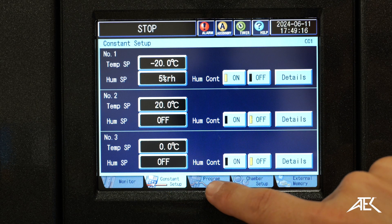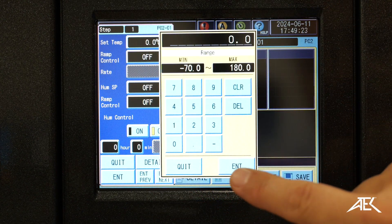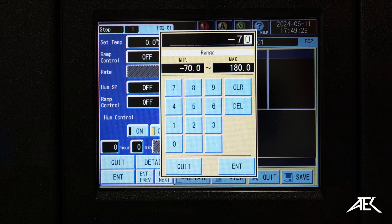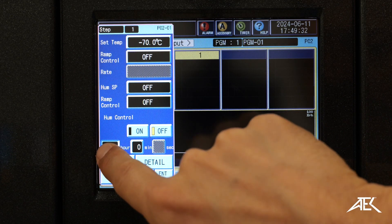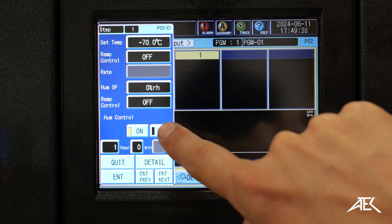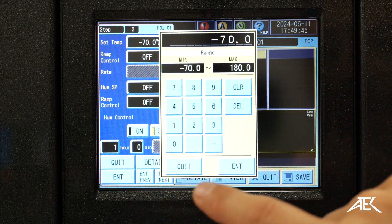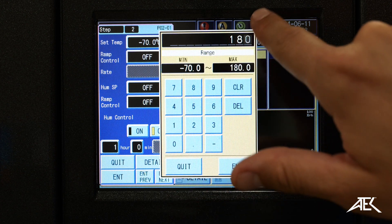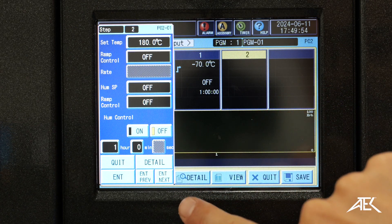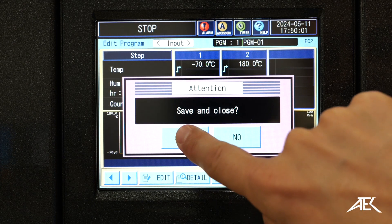And if we want to do a full program, here we have our program list. We add number one, new program, set temperature. We're going to do the lowest temperature that the chamber does, so it's minus 70 — hit enter. How much time? One hour — hit enter. If we want to do humidity control, here is where we do it, then enter next. So it'll go from minus 70 and climb up to 180. We do 180 — hit enter. Also one hour, same thing with the humidity control. So we set those two parameters, we save, save and close.